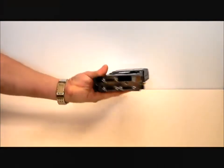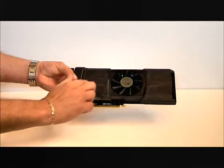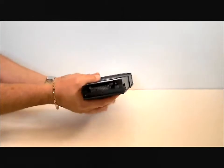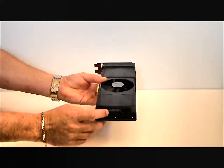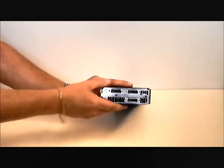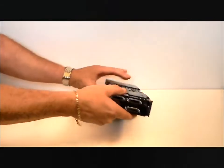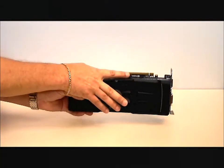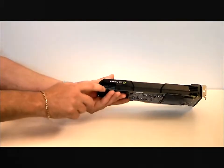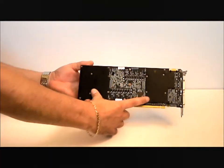Let's go over the card itself once more: dual GPUs, GTX 580s, center fan, vapor chamber cooling, dual slot solution, three DVI outputs, one mini DisplayPort, PCIe 2.0, two 8-pin power connectors, and back plates.